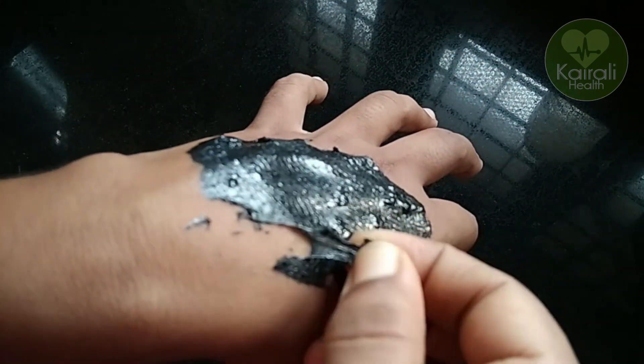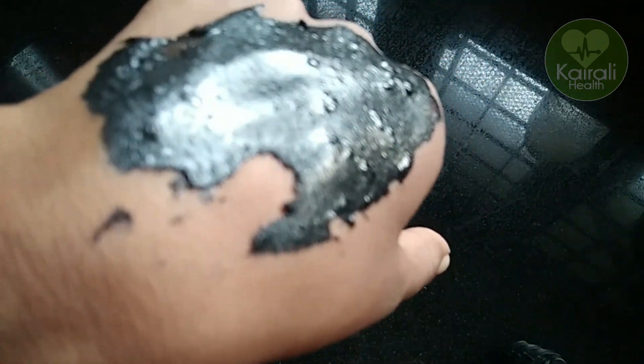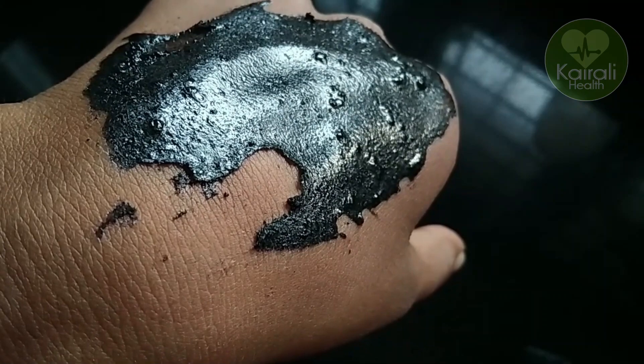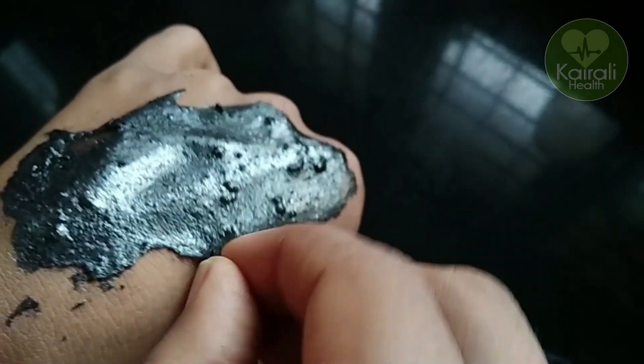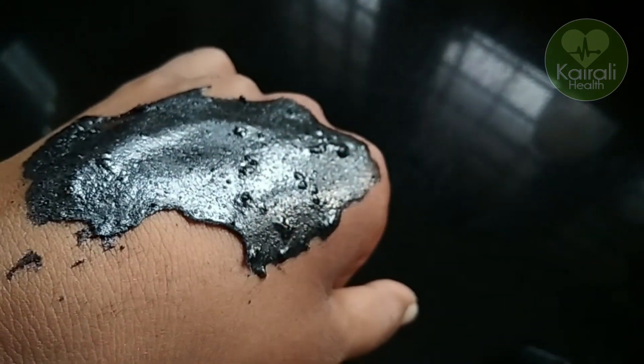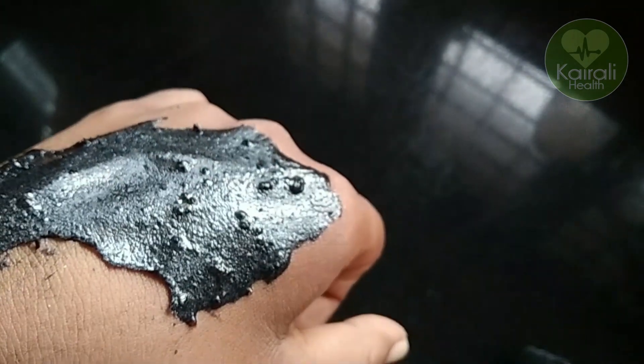I have done it. We are ready. We will put a peel-off mask. We will put it on and let the face dry.